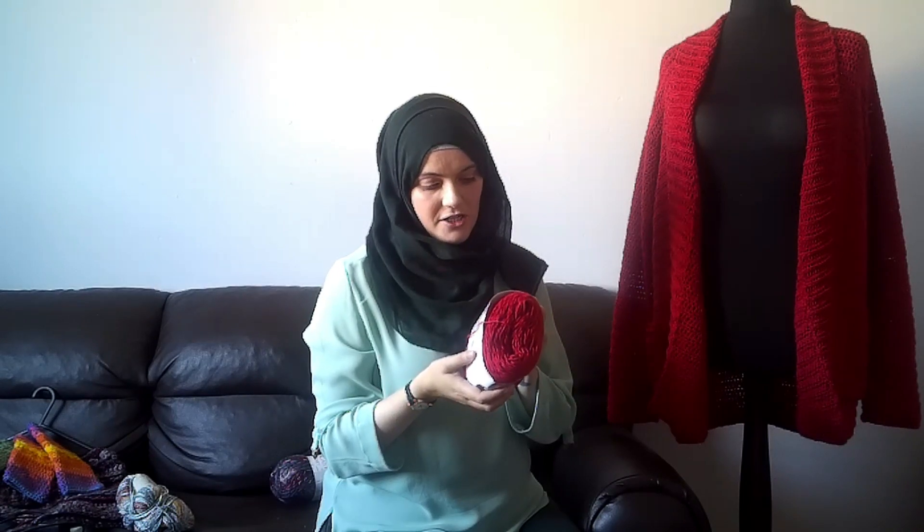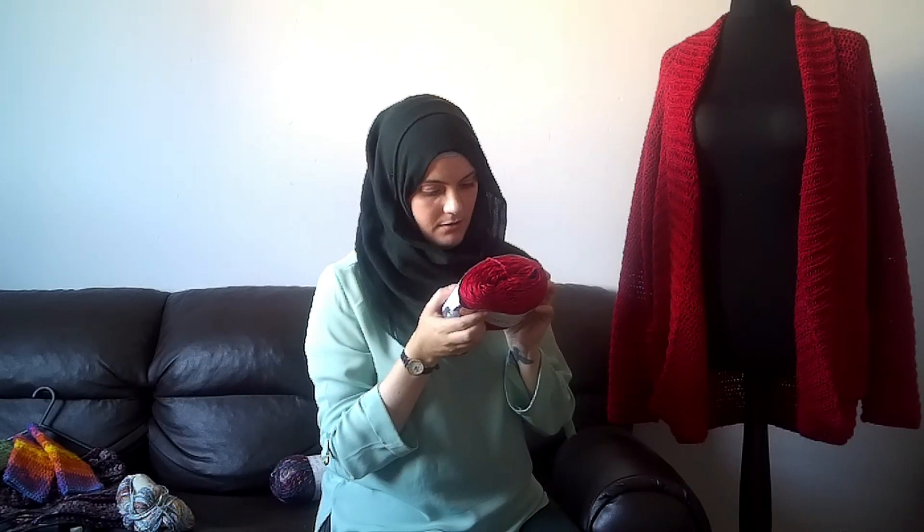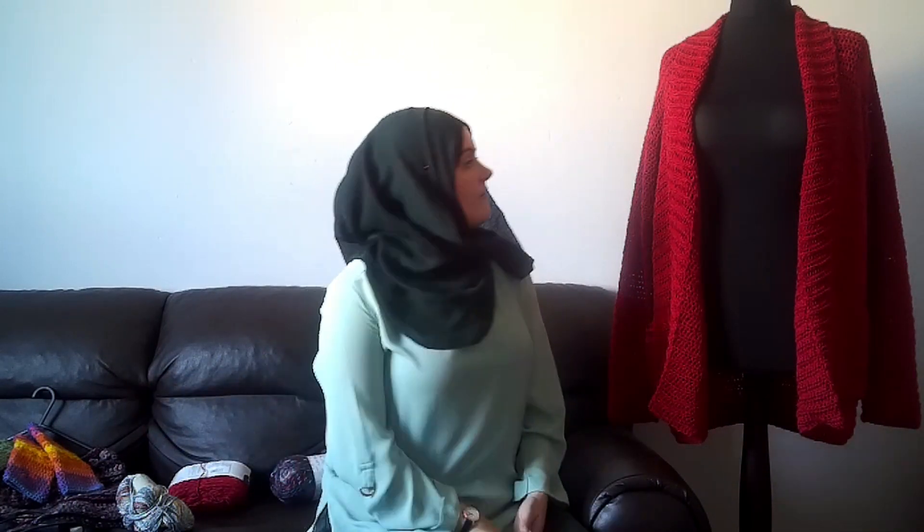I made this in Lion Brand Comfy Cotton Blend in their Poppy colorway. It's a 200 gram cake, you get 392 yards in that - 50% cotton, 50% polyester. It says a 6mm hook, even though it's a number 3 DK weight, or 4.5mm needles. I used a 6mm hook to get the correct gauge - it's meant to be on a 6.5mm but I used a 6mm. It took about 900 grams total from five cakes.